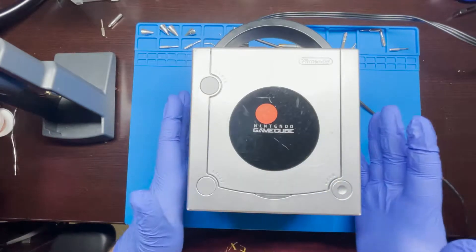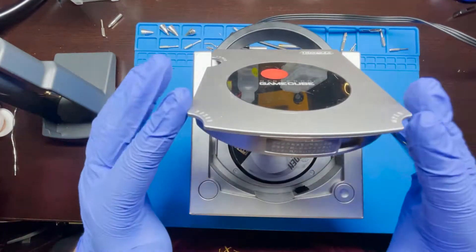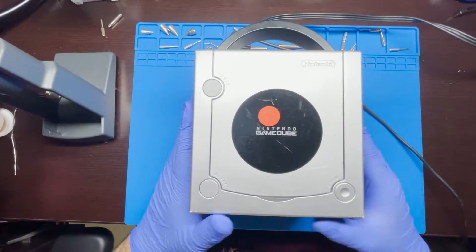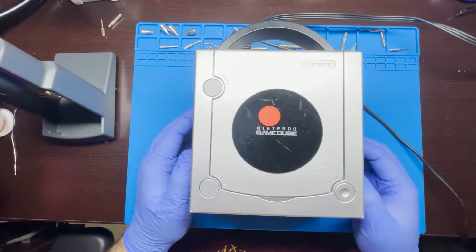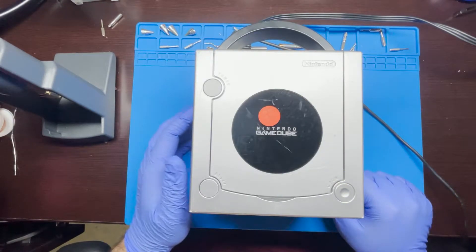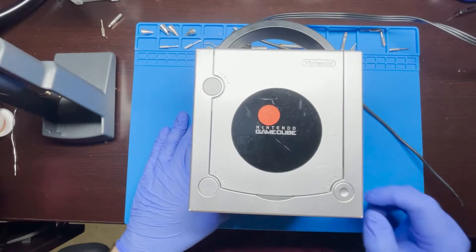Today we're going to be working on this Nintendo GameCube. This one is having issues where the reader just doesn't work — it's not reading the game discs. In a previous video I adjusted one of the potentiometers to strengthen the laser, but today I'm going to show the replacement of all the capacitors, which is a better long-term fix.